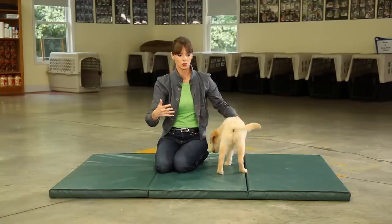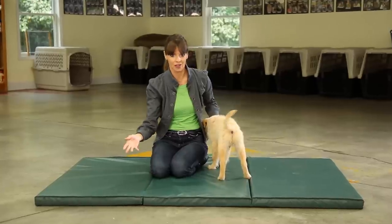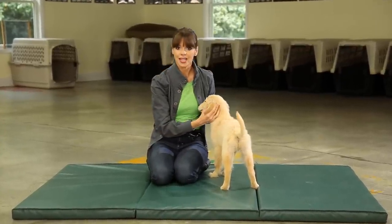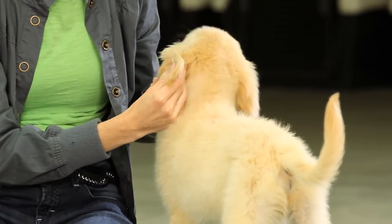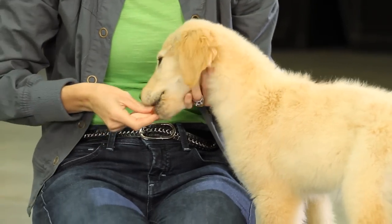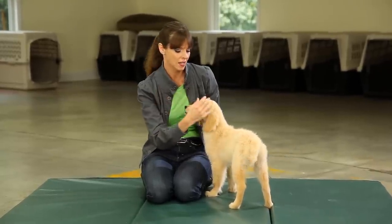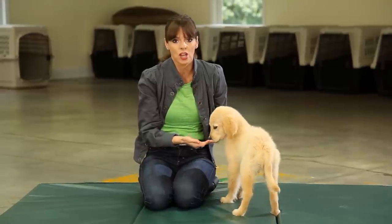I'm going to get him used to being touched in particularly touch-sensitive areas. First of all, I'm going to start playing with his ears. I literally just touch the ear very, very gently and then either praise him or give him a little treat. This is building up the positive association with the hand coming towards his ears, touching it, and then he gets something really good in return.